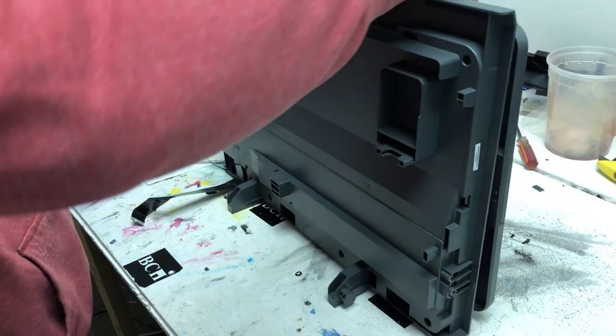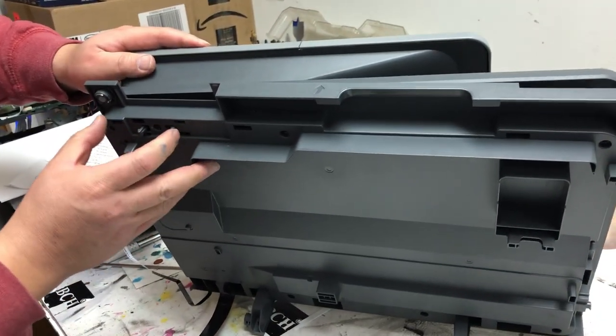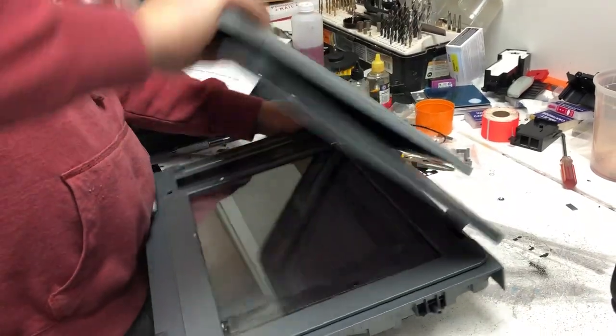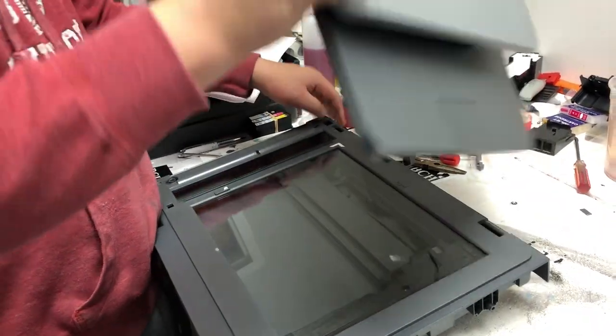Now we're going to separate the scanner from the automatic document feeder. To open it up, just pull this lever and just wiggle it, and the two things are going to come apart eventually.